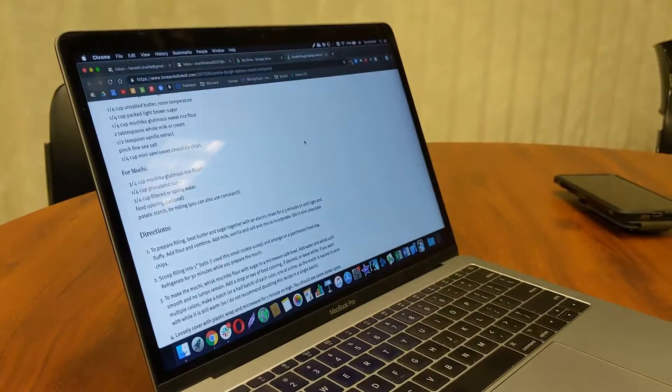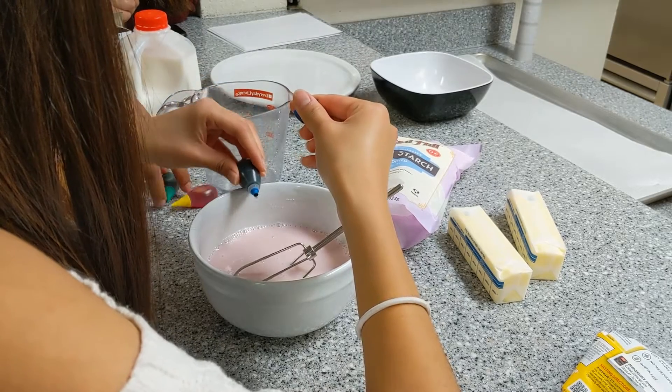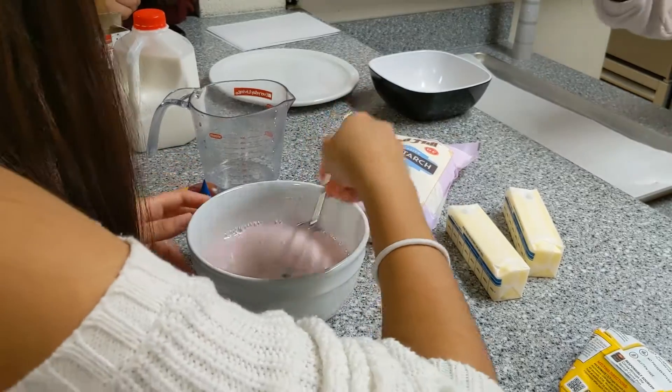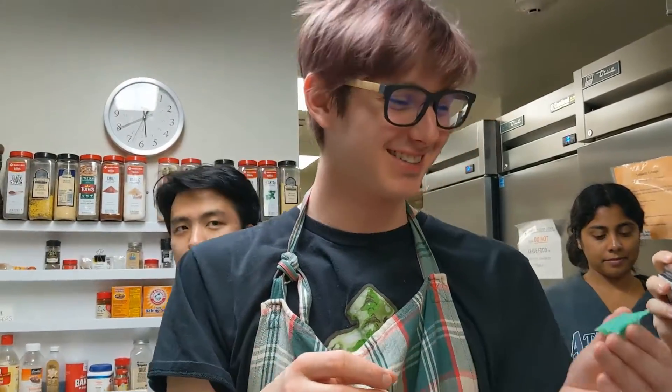I just like how you can really do anything with it — you can make it fun colors, and everyone usually likes it. The lesson was the last of Cookology's four classes this quarter, and for some, the most fun.